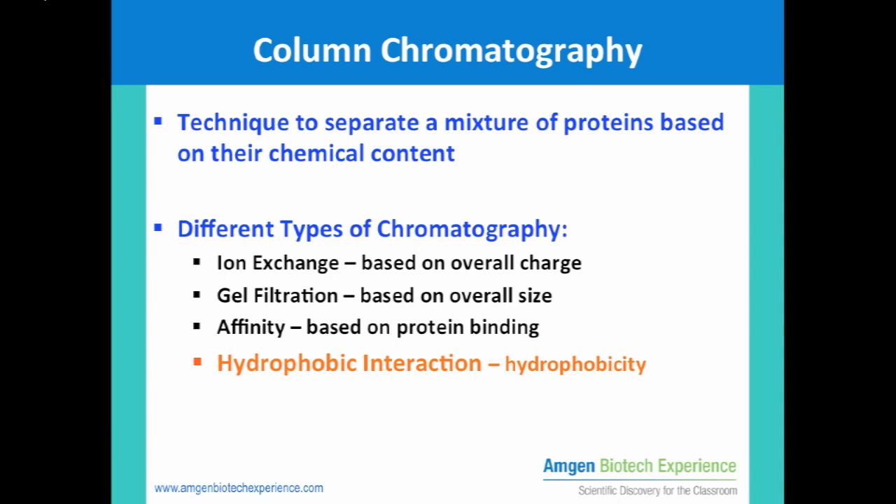Column chromatography is a general technique to separate a mixture of proteins based on their chemical content. There are many different types of chromatography used in biochemical and biotechnology labs, but we will focus on hydrophobic interaction chromatography technique to purify RFP.